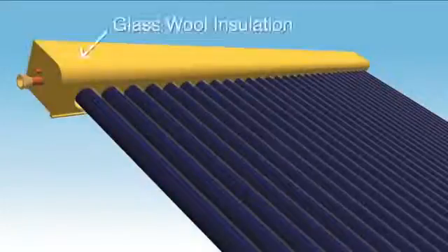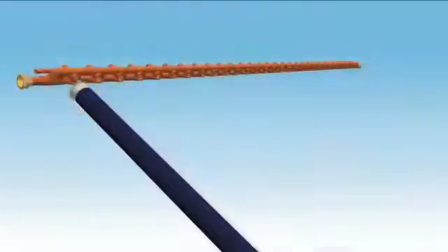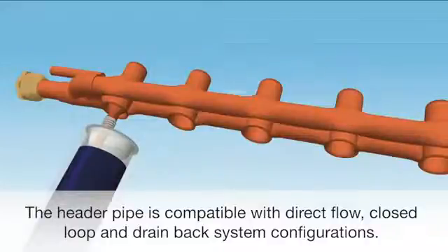Inside the manifold box, glass insulates the header pipe to minimise heat loss. The header pipe is a metal to water heat exchanger that transfers heat from the heat pipes to the solar system liquid, and is compatible with direct flow, closed loop and drain back system configurations.